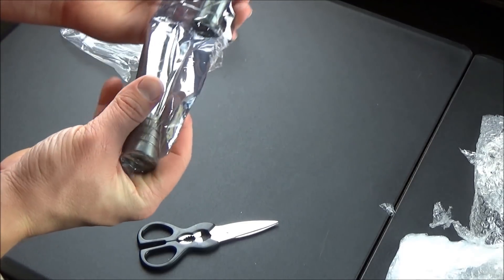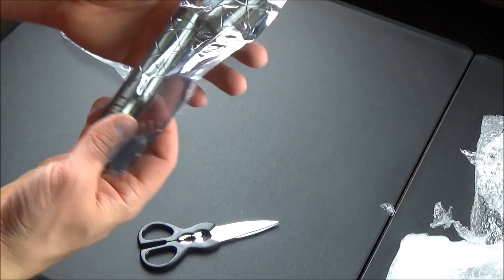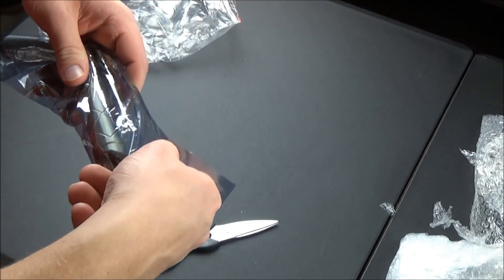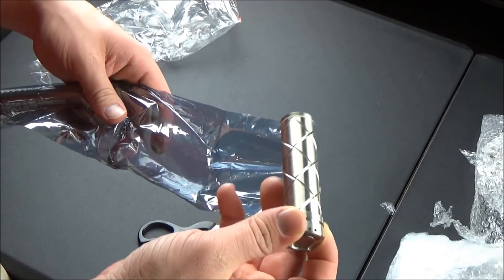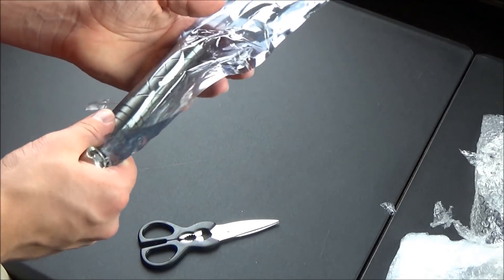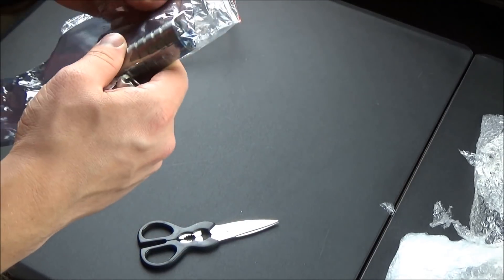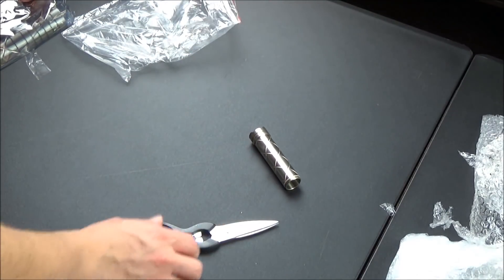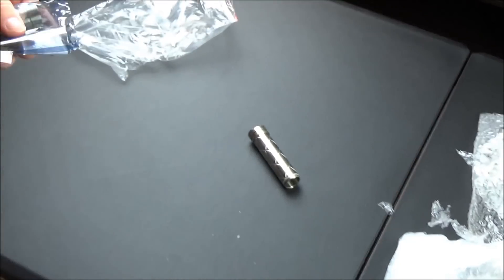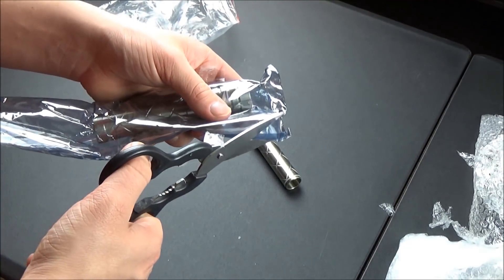This right here is the laser itself. It comes in two pieces — it's fairly long because it does have to house those two 18650B batteries. Right away you can feel there is a very considerable amount of weight to this host and housing. Feels very solid. The construction is full metal, copper, nickel alloy.